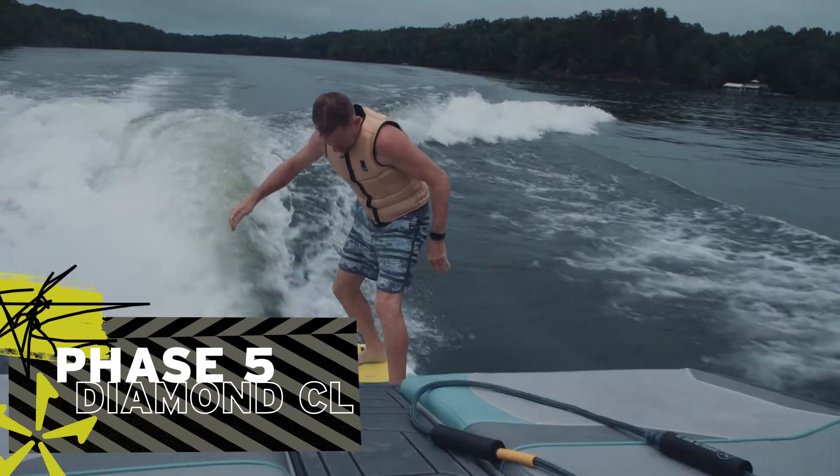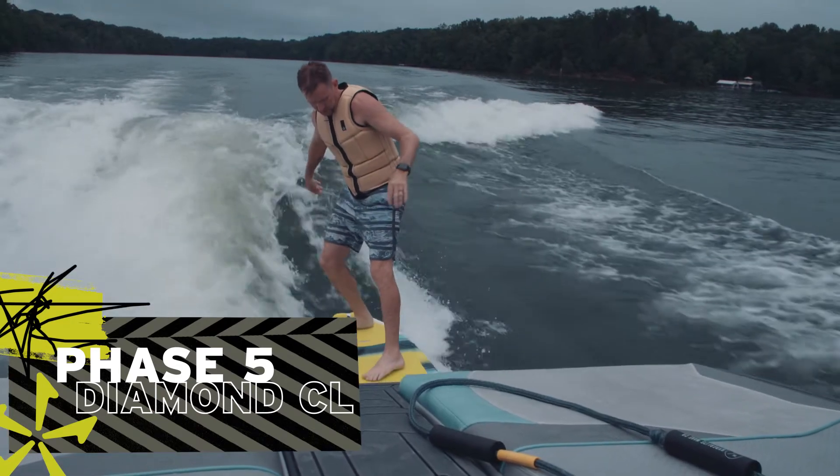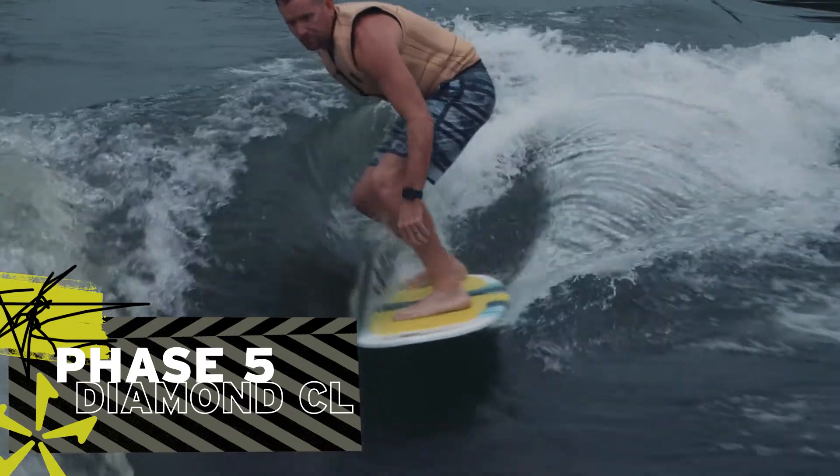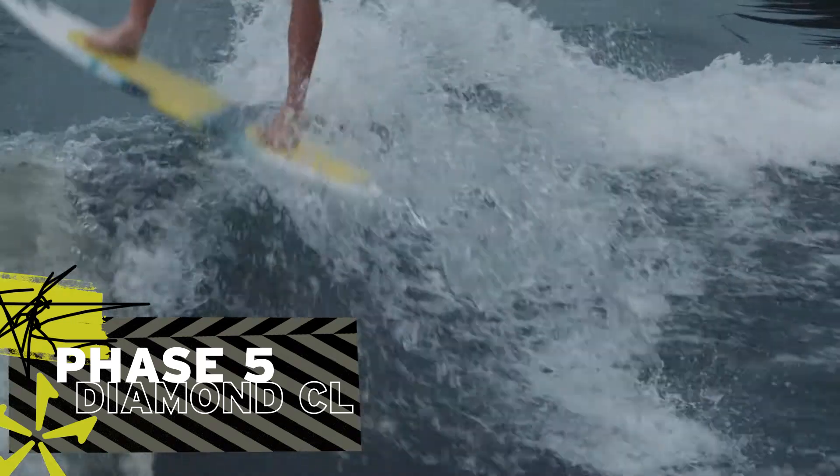The Diamond CL is based off our tried-and-true original diamond shape. The full tail, when teamed up with Phase 5's Speedy Rocker, keeps you riding off your back foot and makes it super fast for bigger errors.